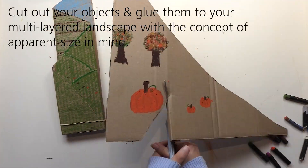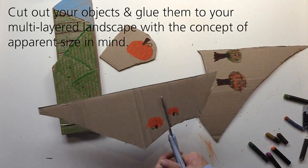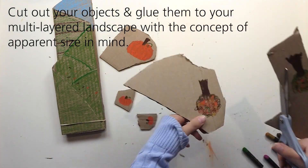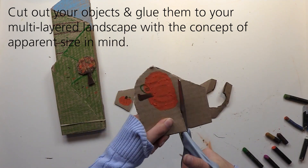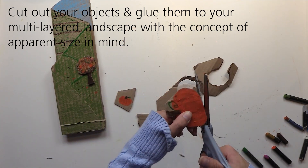Cut out your drawings and use craft glue to insert them into your multi-level landscape. Remember to consider the phenomenon of apparent size. The concept of apparent size combines math and science to explain why objects in the distance appear smaller in size. If you place an object on the panel that is closest to you, the size would be large, but if you place that same object on the panel that is furthest away, the size of that object would scale down.